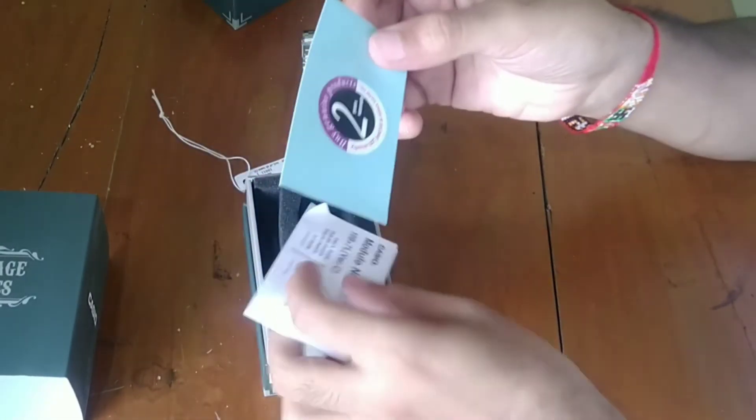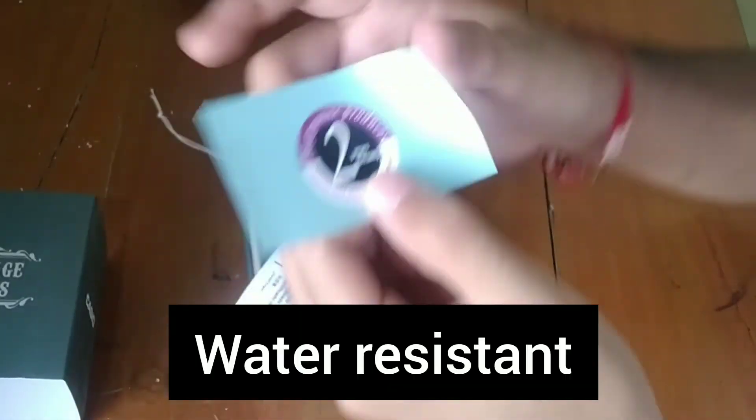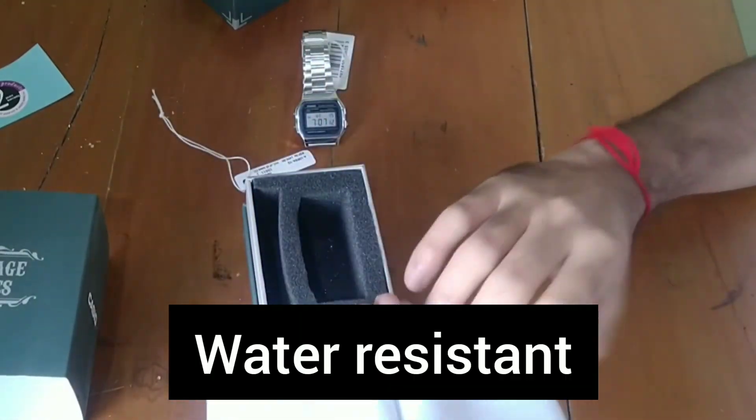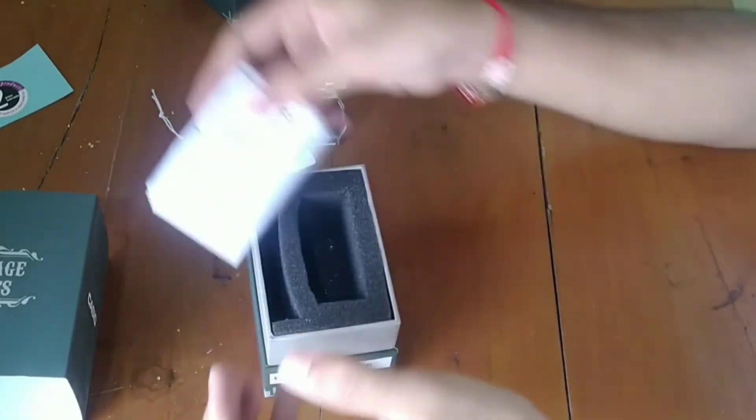Here is the two-year warranty card from Casio. Also, this watch is water resistant, and the battery life is almost two to seven years as stated by Casio. And this here is a user manual.